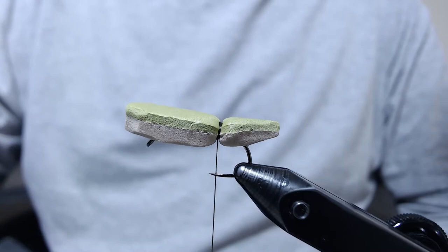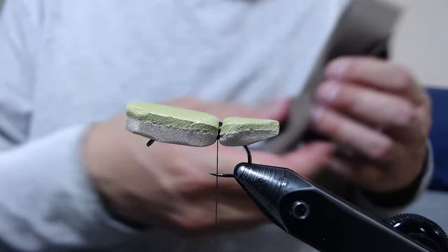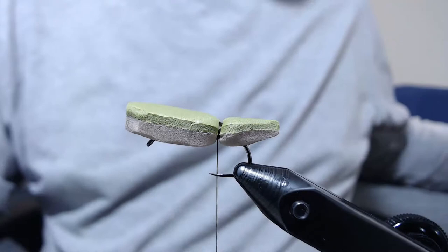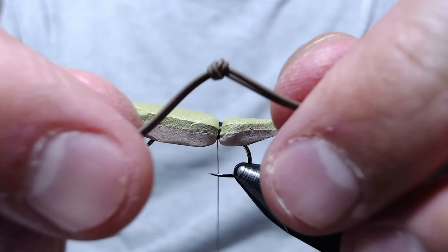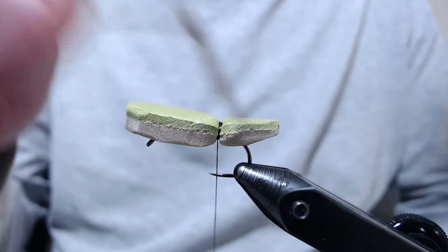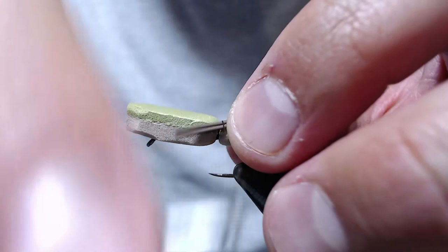What I've done here is I've taken some living rubber — I use this for tying bass jigs. I've taken two strands and kept them together, made an overhand knot, and put a little bit of super glue on the knot so it'll hold. We're going to take these and put the knot right at the end of the tail, and tie them in.